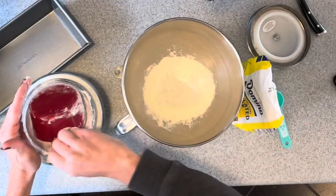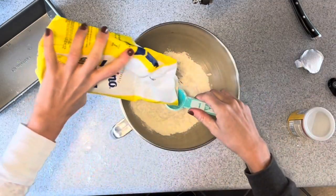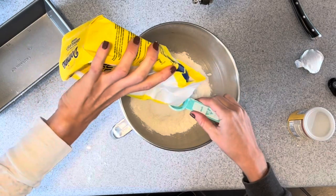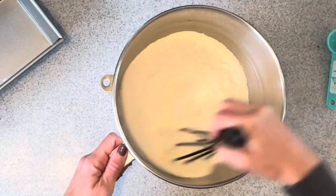Add three cups of flour to a large bowl, then add a tablespoon of baking powder and two tablespoons of sugar. Then add a half a teaspoon of salt and mix together with a whisk.